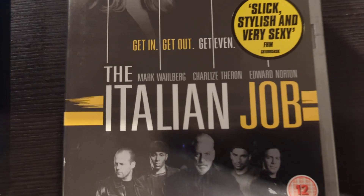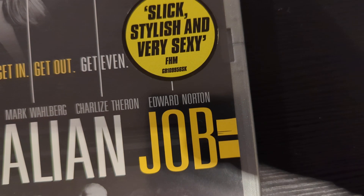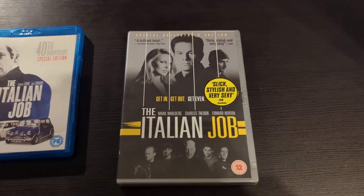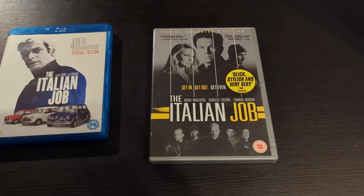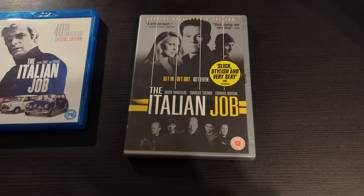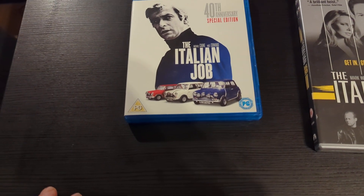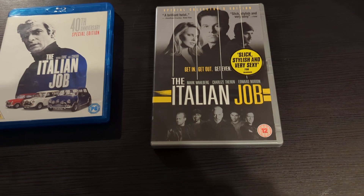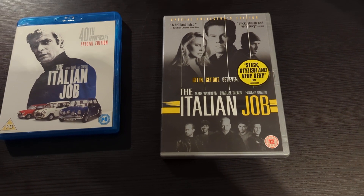The remake's cast included Mark Wahlberg, Charlize Theron, Edward Norton, Donald Sutherland and Jason Statham — on paper that looks very, very good. I just wish it was its own heist movie. Calling it The Italian Job and just having Mini Coopers driving around felt a little bit 'meh' to be honest.